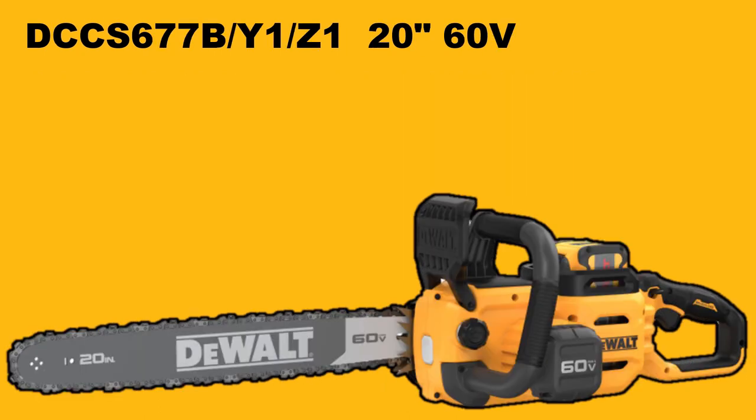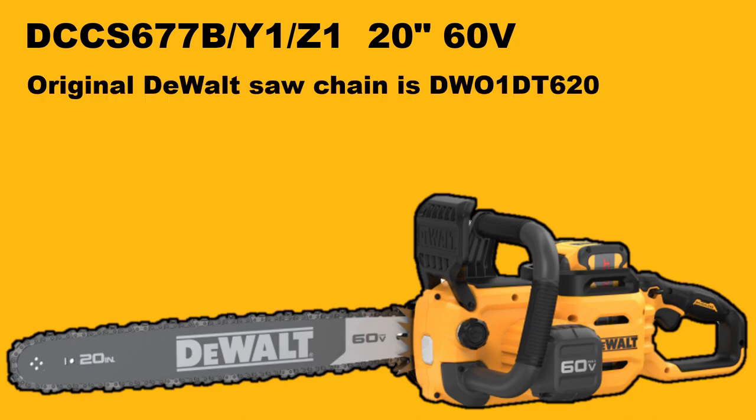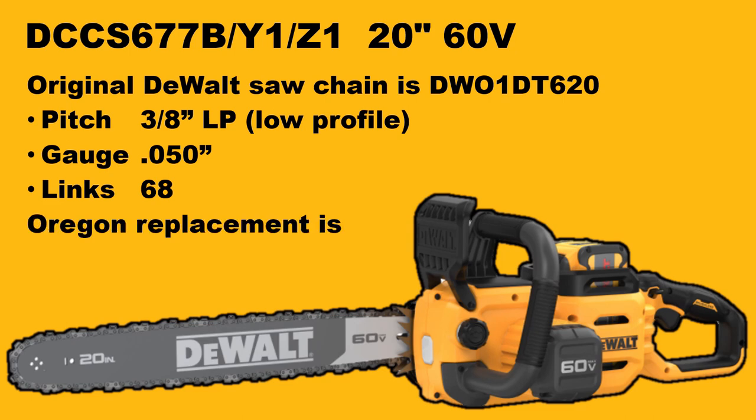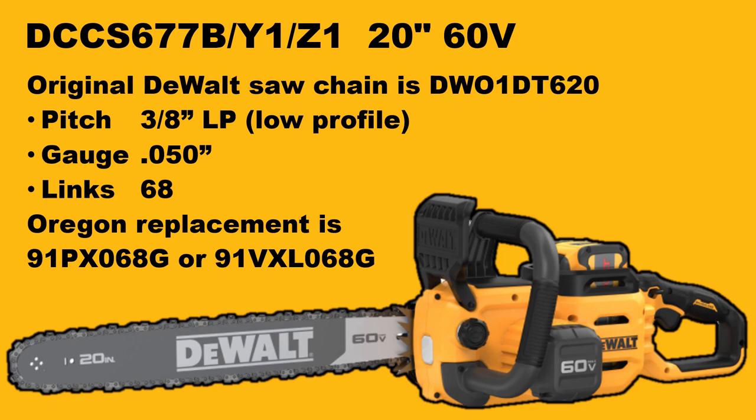Let's move on to the newest and beefiest of all chainsaws. This is the DCCS677, which comes in a variety of versions with batteries and chargers. It is a 20-inch chainsaw, 60-volt, and the original saw chain — the DWO-1DT620 — is absolutely impossible to find, whether in stores or online. It is a pretty uncommon saw chain: 3/8 low profile pitch, gauge .050, but 68 drive lengths, which is longer than 3/8 low profile saw chains usually are. Luckily, Oregon makes two replacements: the 91PX068G, which is an advanced cut low kickback chain, or the 91VXL068G, which is the Versacut chain — a bit more aggressive with a bit more kickback, but it cuts faster.